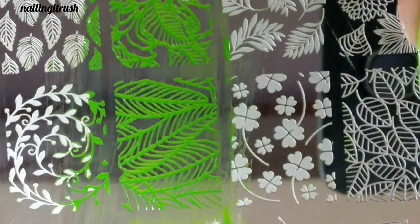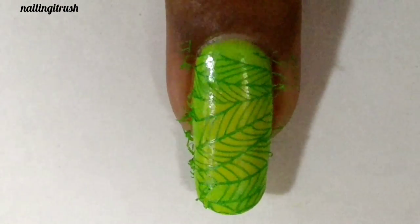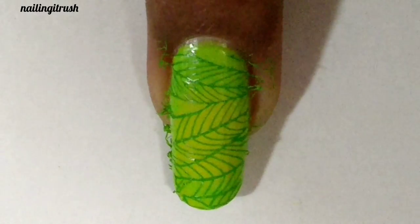Next I'm using this leafy pattern, and unfortunately I forgot to hit the record button, so here's what it looks like after being stamped.